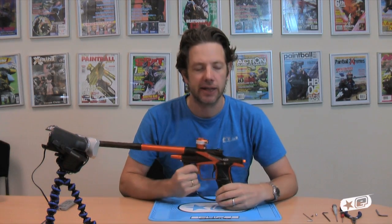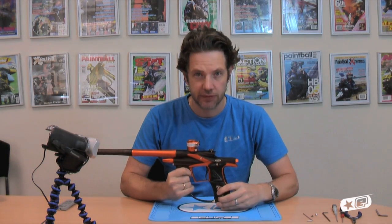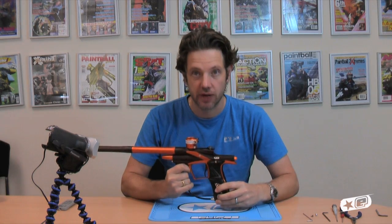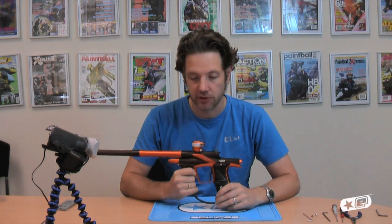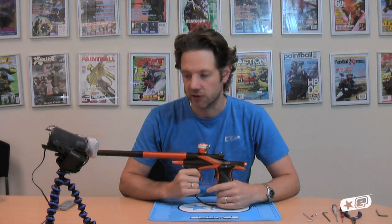Hi, this is Jack Wood here with the EGO 11. Just going to have a quick look at the SL3 inline reg. I know this regulator has been out on the SLS from last year and also on the G02, but we haven't done a video on it and haven't done a look at the inside of it. So I'm quickly going to pull it apart and let you have a look at the inside.